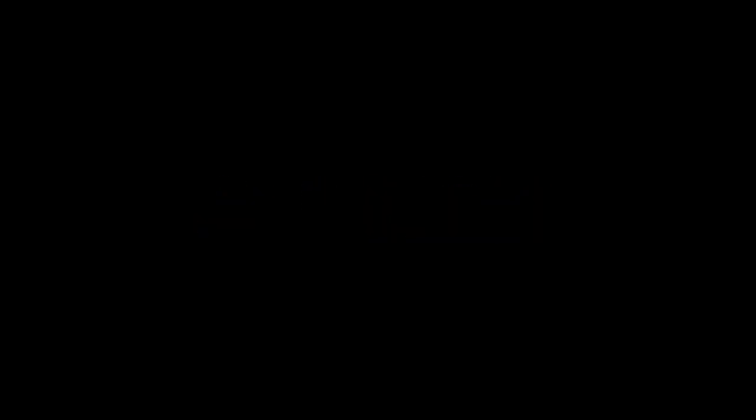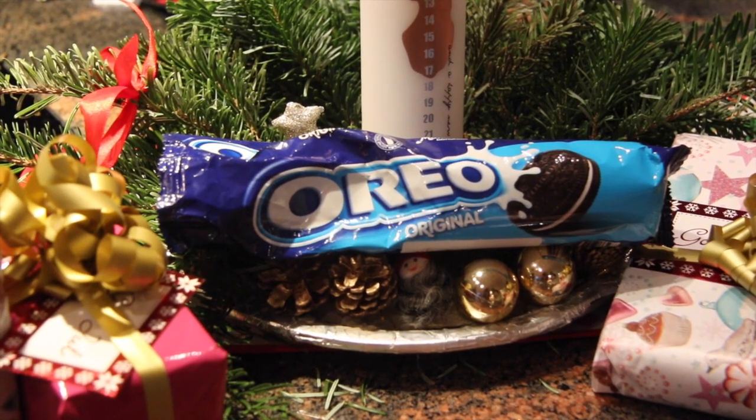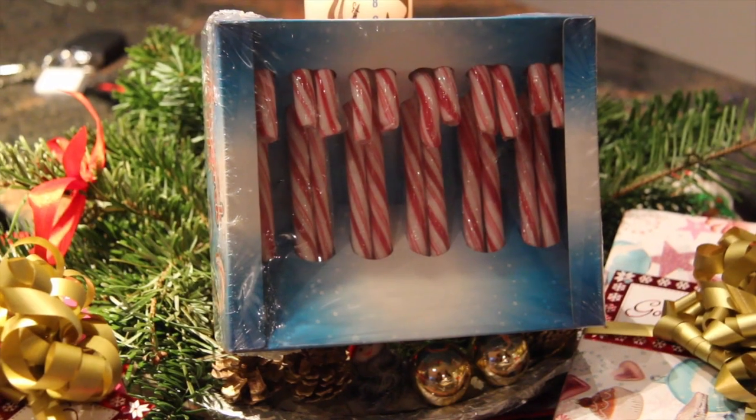So, the first thing we're going to do are these jule oreos. What we're going to use is some white chocolate and oreos. And then we're going to use some normal slick sticks.